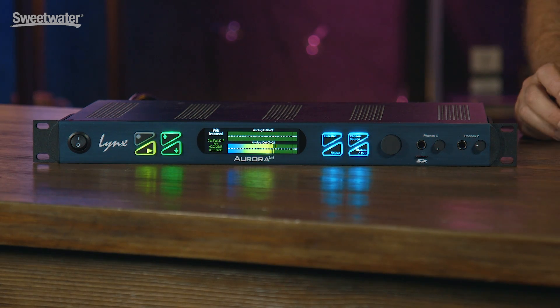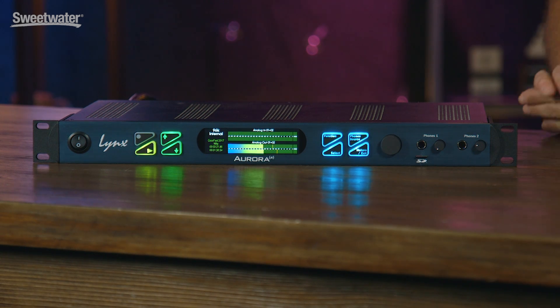Hi, I'm Albert Margolis, Vice President of Sales and Marketing for Link Studio Technology. We're here today to talk about the new Aurora N converter that we have. We're here at GearFest and very excited to show this for the first time to the folks that have come to GearFest.